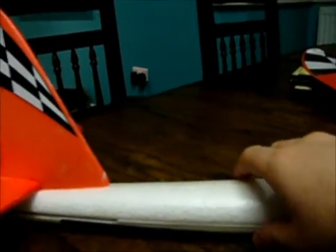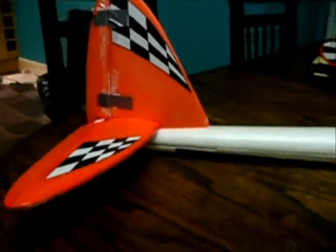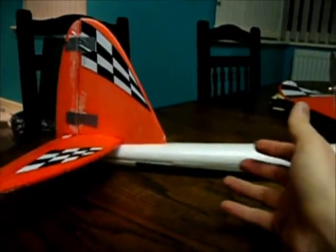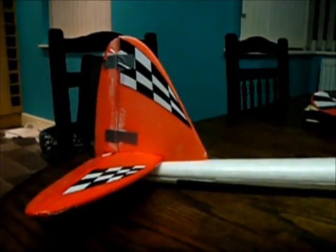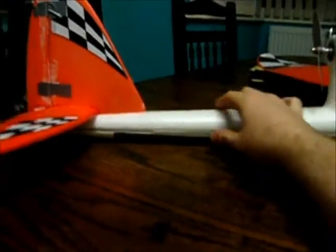The only other thing I've done, also due to a crash, is to put tape over the grooves which have the push rods for the servos. When I crashed I ripped the tail off and it popped all of this out. After that it was never the same — whenever I was using the controls the wire was flexing and coming out, which was making the plane less responsive because there was less action happening on the rudder. I've taped it up and it no longer comes out, and it seems to have fixed it.